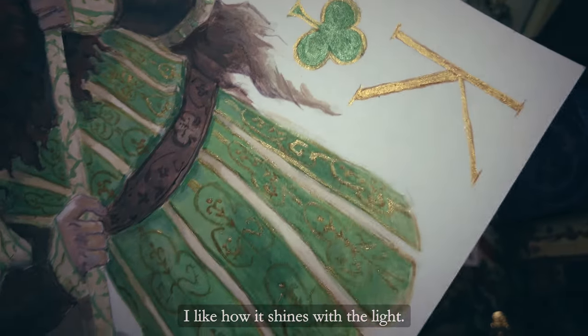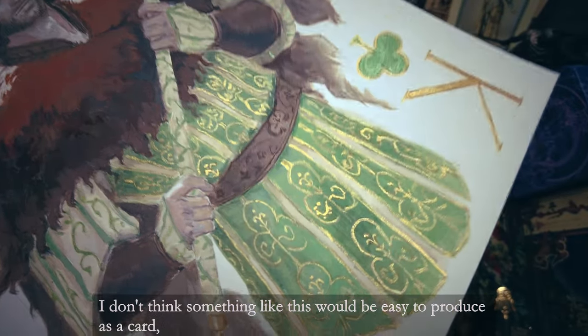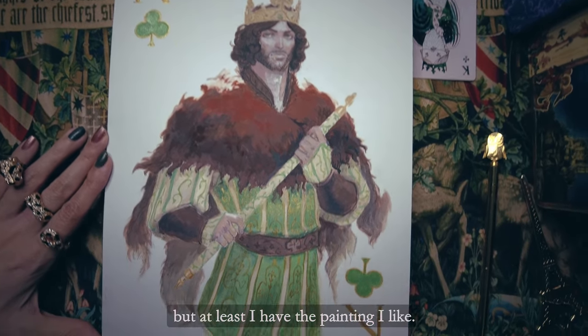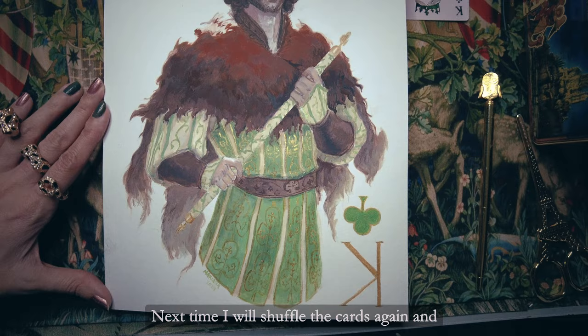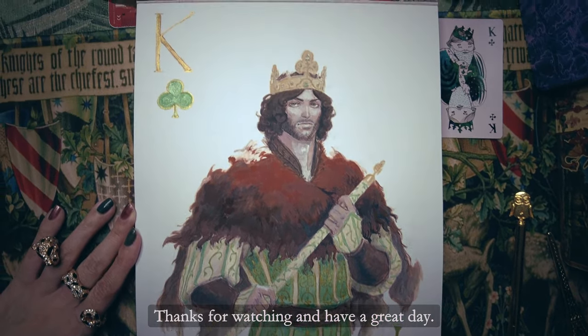I like how it shines with the light. I don't think something like this would be easy to produce as a card, but at least I have the painting I like. Next time I will shuffle the cards again and we'll see which suit to draw next. Thanks for watching, and have a great day!